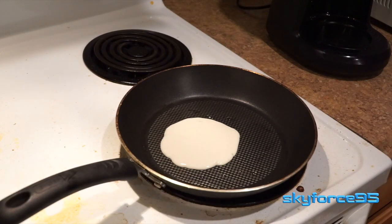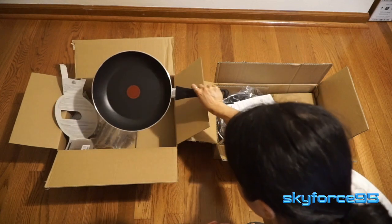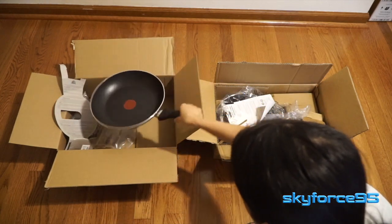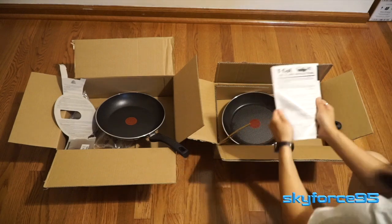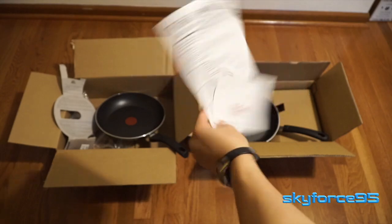The pan I'm reviewing here is the 10.25 inch diameter size. When I first got it, I actually received a knockoff pan that was meant to imitate the T-Fall but was not. So I bought it again just to make sure, this time from Amazon itself — a little bit more expensive, and it's definitely a night and day difference.